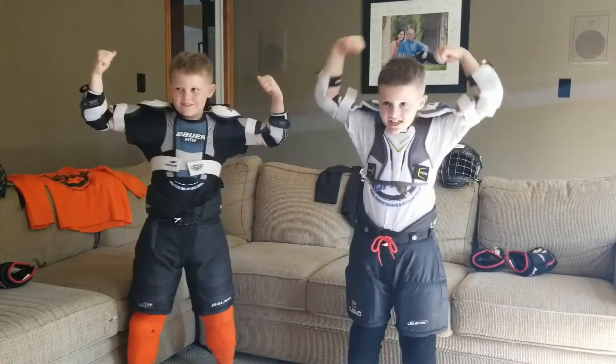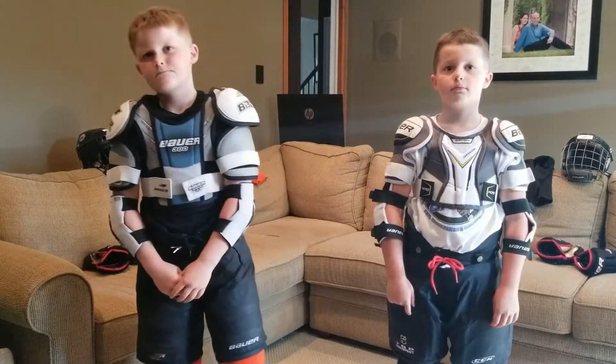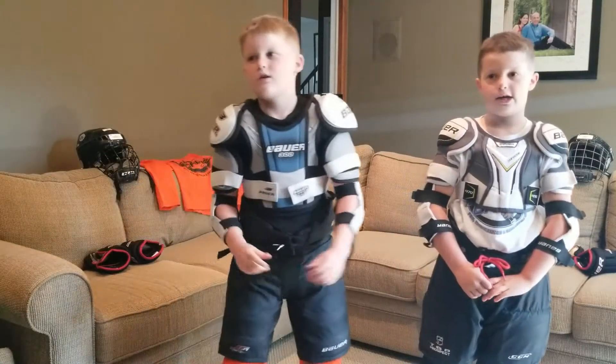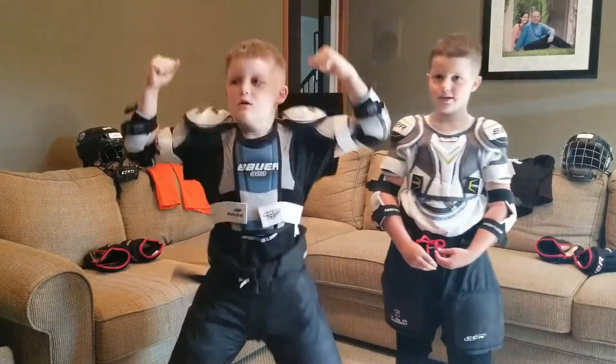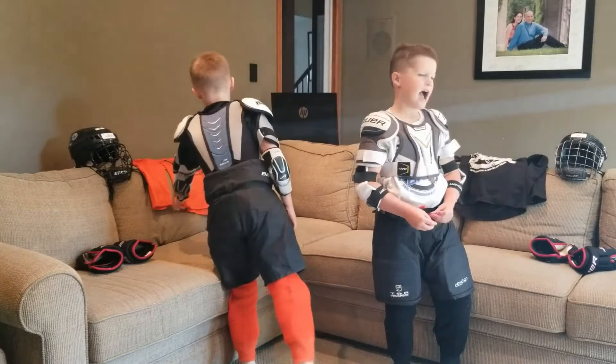Depending on what level you're in, how old you are, and how experienced you are. The two bottom straps at the back, at the bottom of the chest protector, and the ones on the top right over here, will go like this around your arm.